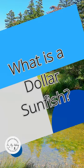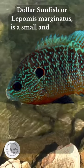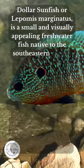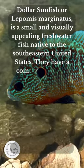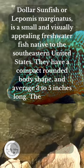What is a Dollar Sunfish? Dollar Sunfish, or Lipomis marginatus, is a small and visually appealing freshwater fish native to the southeastern United States. They have a compact, rounded body shape and average 3 to 5 inches long.